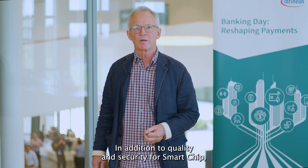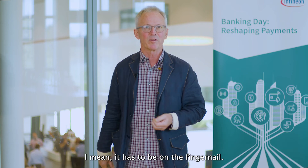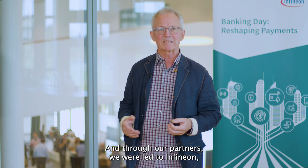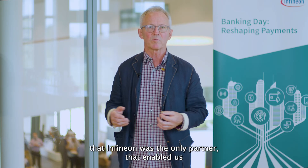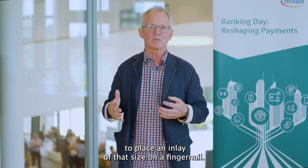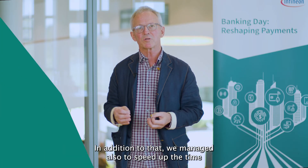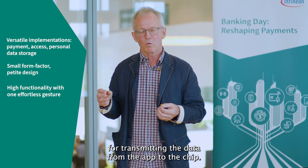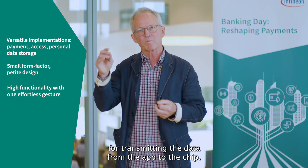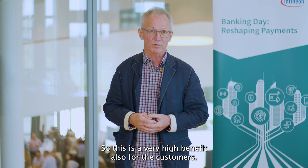In addition to quality and security, for SmartChip a key criteria was the size. It has to be on the fingernail, and through our partners we were led to Infineon. After evaluating several partners, we found out that Infineon was the only partner to enable us to place an inlay of that size on a fingernail. In addition to that, we also managed to speed up the time for transmitting the data from the app to the chip, which is a very high benefit for the customers.